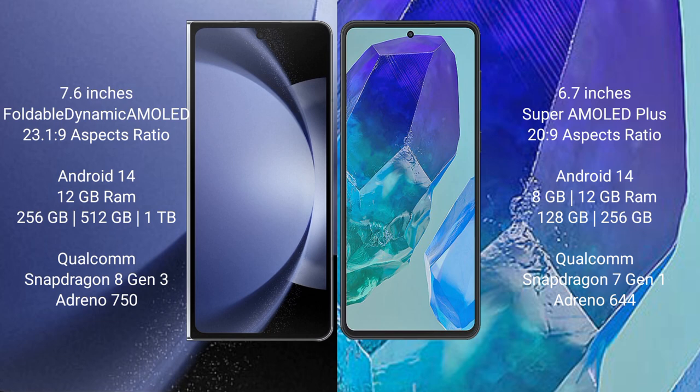Samsung Galaxy Z Fold 6 runs on the Android 14 operating system. Samsung Galaxy M55 also runs on the Android 14 operating system.